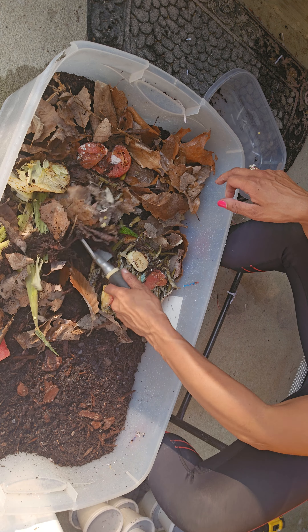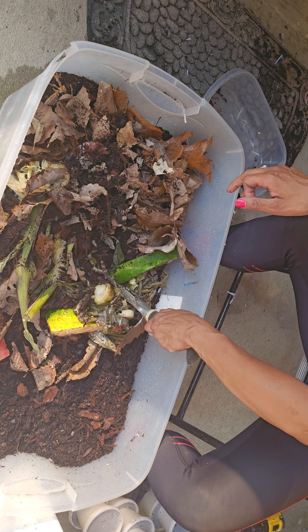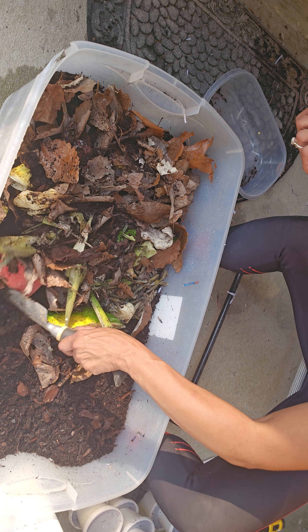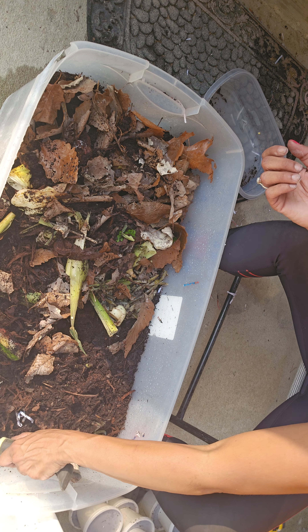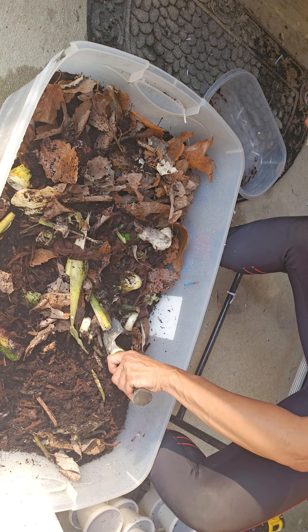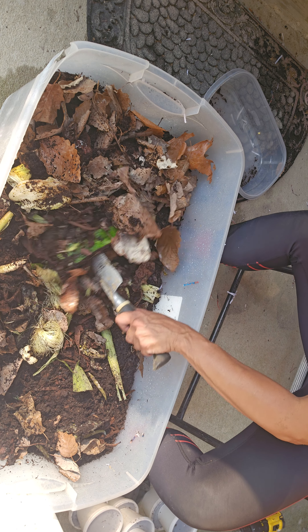My husband's been wondering why I've been saving all this stuff. He didn't know my intentions with the worm farm, and I'm pretty excited about it.